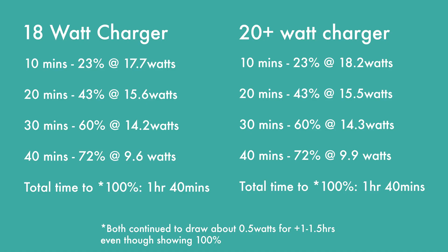Both chargers took about an hour and 40 minutes to get to 100%, but they continued to charge after that at about half a watt until about two and a half to three hours. Based on these results, there's really no difference between charging your phone with an 18 watt charger or a 20 watt or higher charger. One caveat: if you're using a higher wattage charger, your battery is naturally going to get hotter as you fast charge.